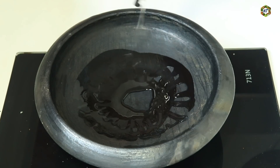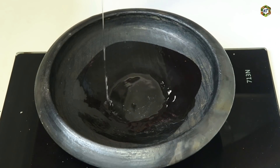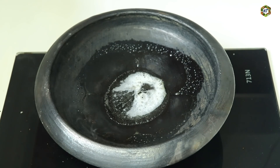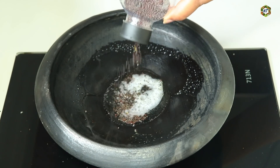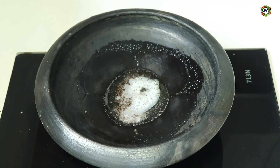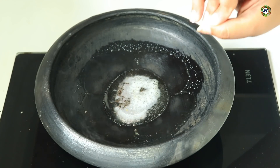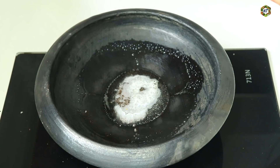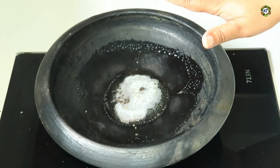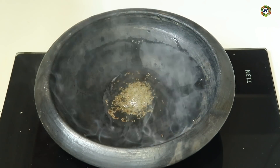I made 1 teaspoon of cornstarch. With the fruit, I needed to add 1 teaspoon. I put the eggs in the pot along with the butter.